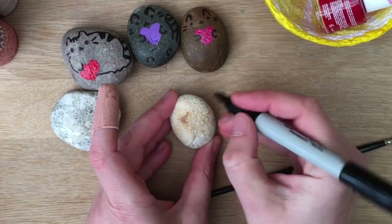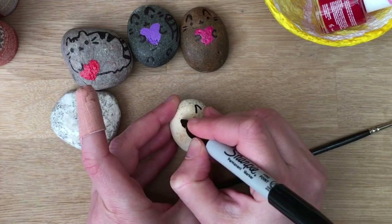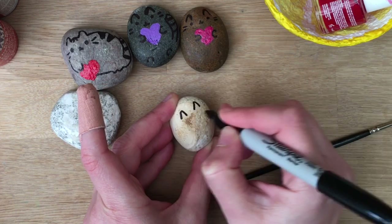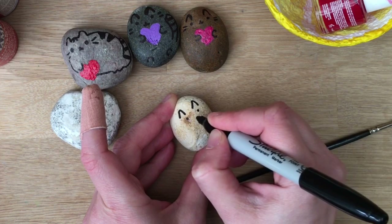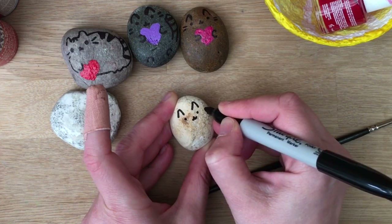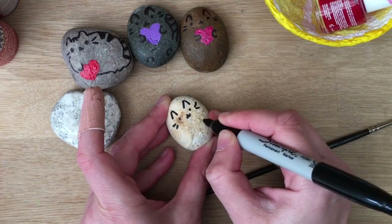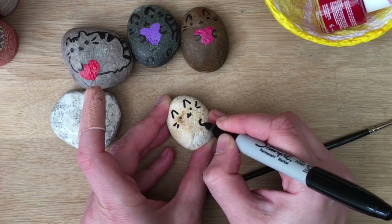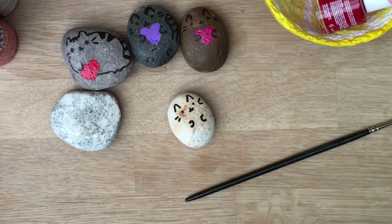So I'm going to do one of these which basically means you have little Pusheen ears like so. Then you've got two little eyes, a little cute nose, some whiskers, and then I'm going to do the little paws for holding the heart or whatever it is your Pusheen is holding.